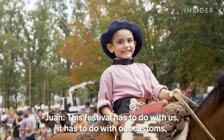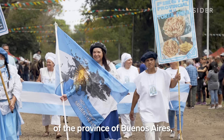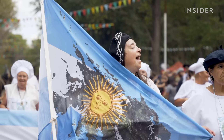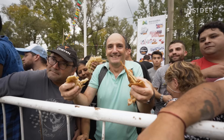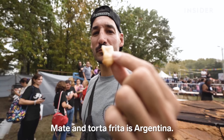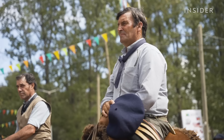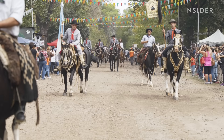The torta frita has to do with us — it has to do with our customs, our traditions, and the gatherings in this area of Buenos Aires province. That's why it was chosen to celebrate. In Argentina, torta frita is a popular street food that's often enjoyed with a warm cup of yerba mate. Mate and torta frita — that is Argentina.